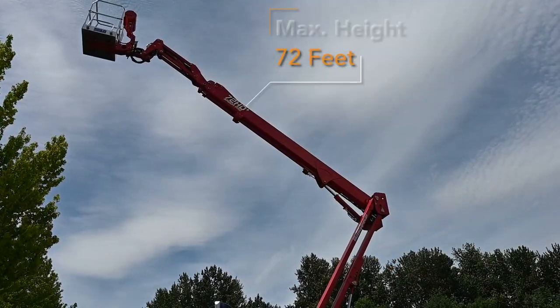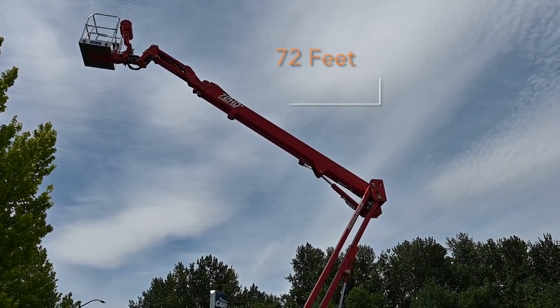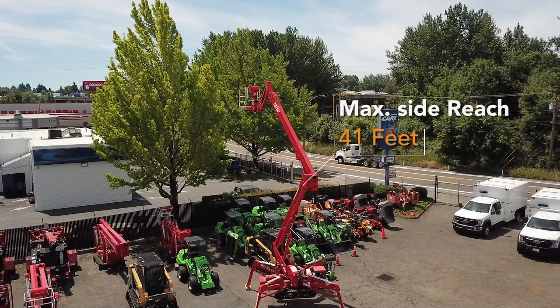The CMC72 has a max height of 72 feet and a max side reach of 41 feet.